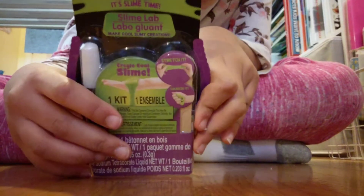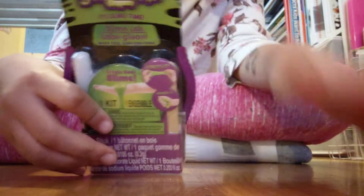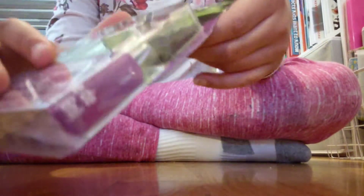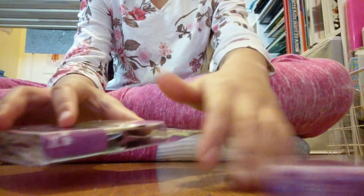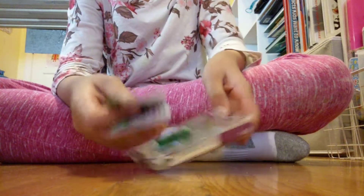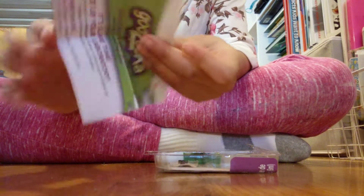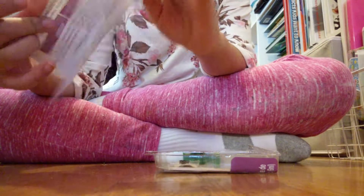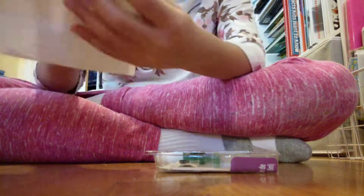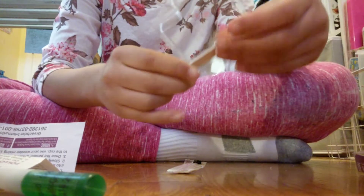Now we have the thinking putty aside. Let's move on to my last thing — it's supposed to be a slime kit and I bought two of them, so let's open one. Here's the instruction manual. It says I'm not allowed to eat it, but I'm fine with that.